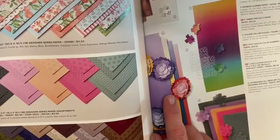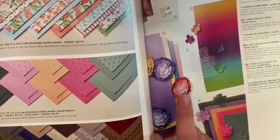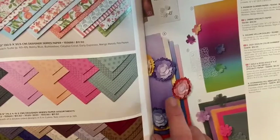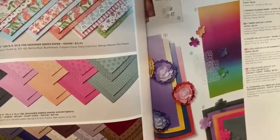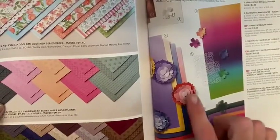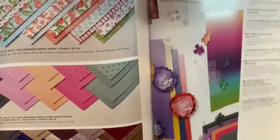It's the ombré specialty paper and it comes in gorgeous grape, mango melody, Night of Navy, and Poppy Parade. They're sparkly and shimmery. They're amazing.